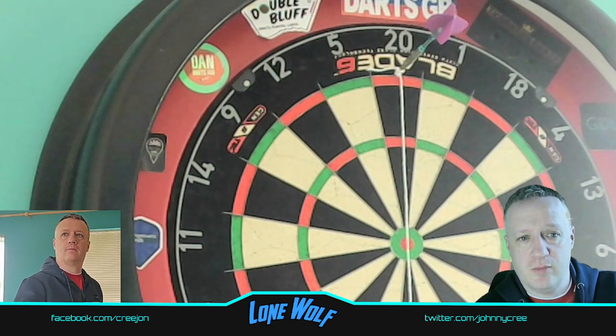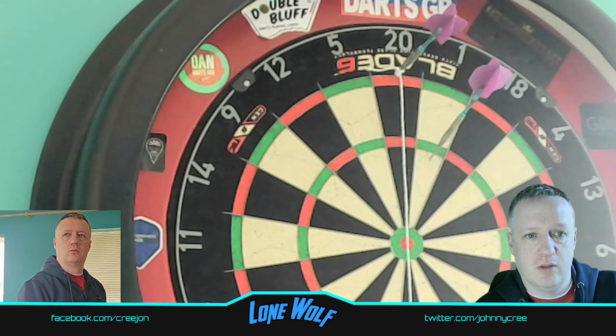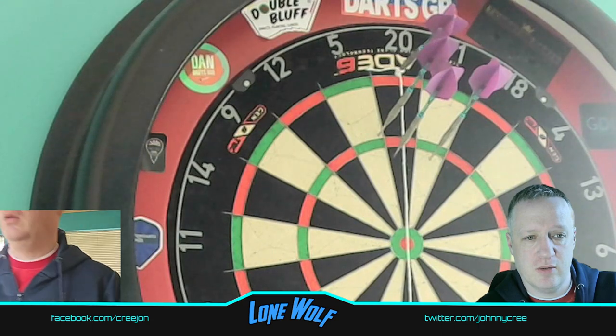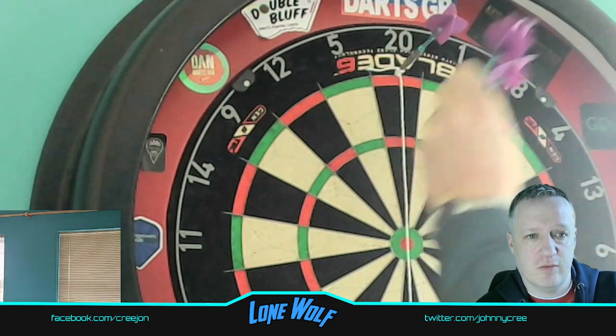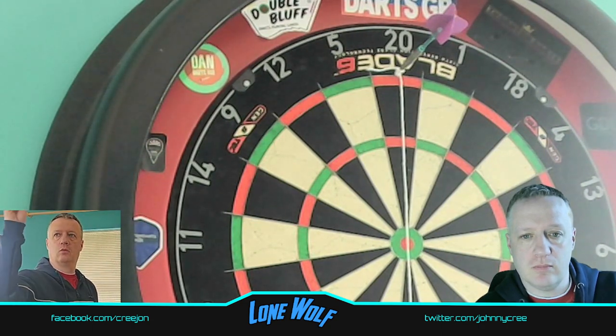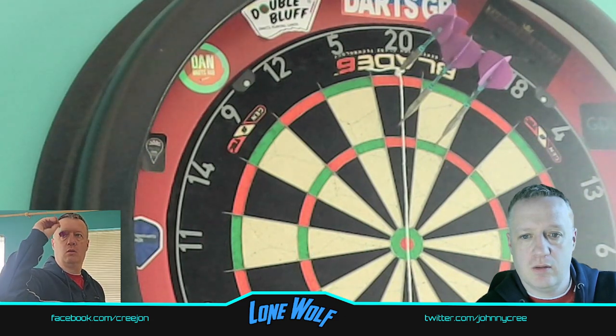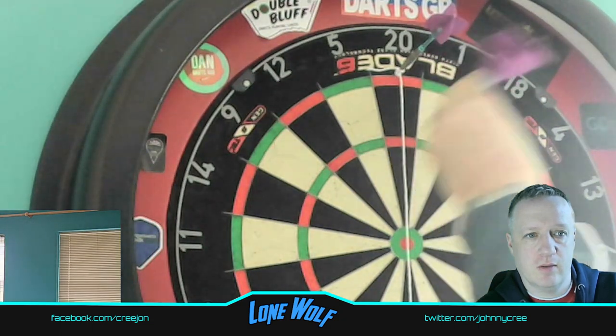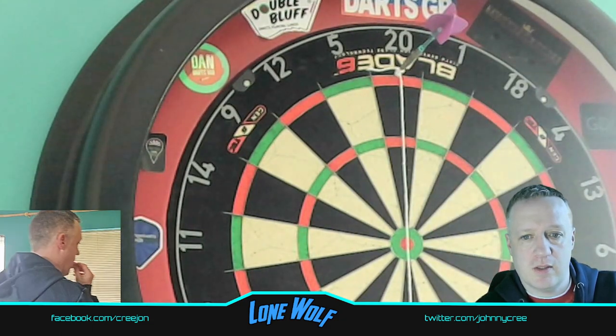It's been a while since I've done one of these videos. I normally just throw at the board and I've sort of stopped doing these videos, but I might go back into it. 26 — 15 darts thrown. Here we go — three. 83, not bad. That's 18 darts.